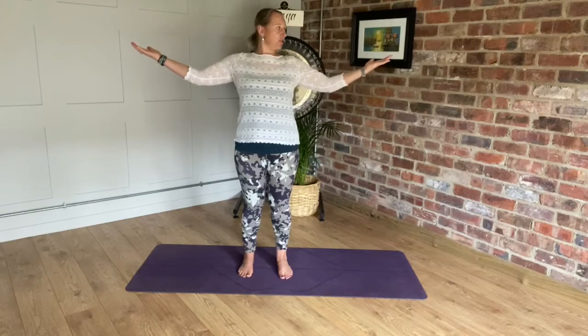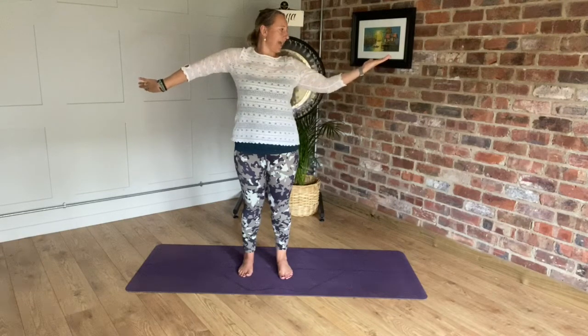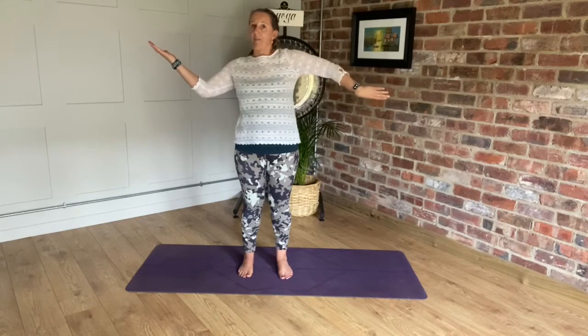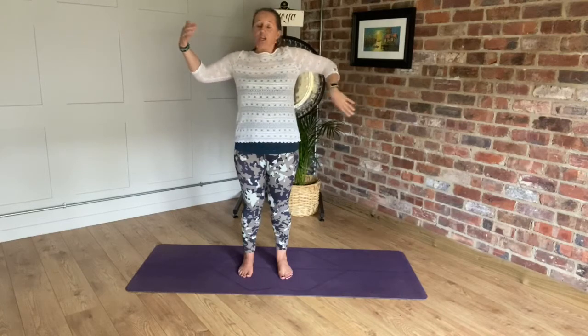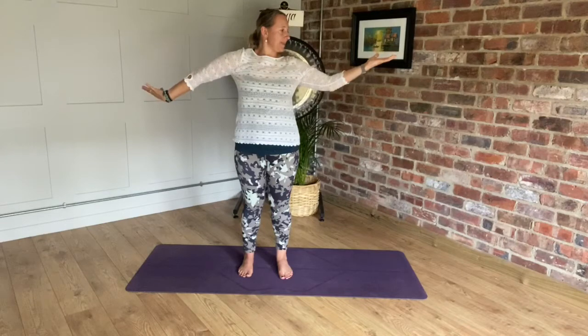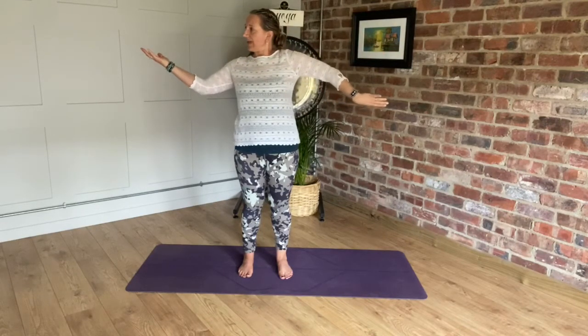Look towards the open right palm and turn the left palm round in itself — it feels like I'm wringing out right across the shoulders, into the arms, into the fingers. Then open towards the left: look towards the left palm and rotate the left arm round in itself. So I'm looking towards the open palm and rotating the opposite arm. Be gentle with the neck movements, and make sure you're not locking out the knee joints.